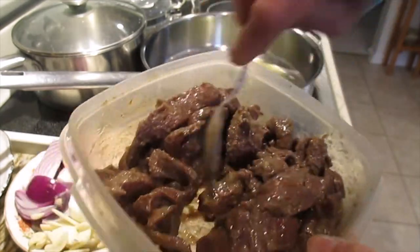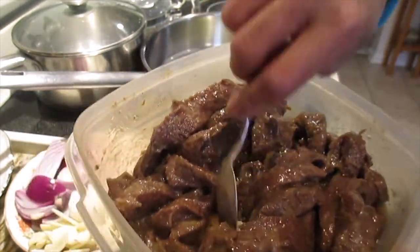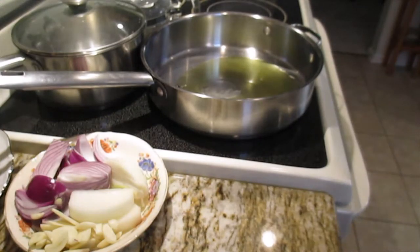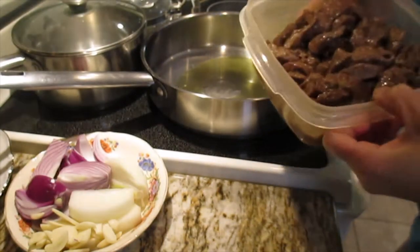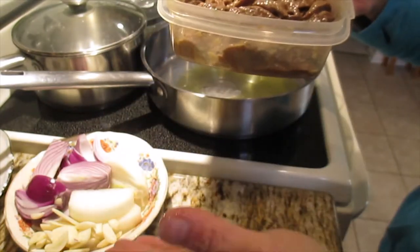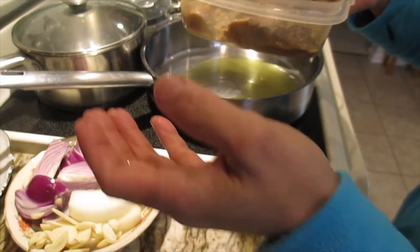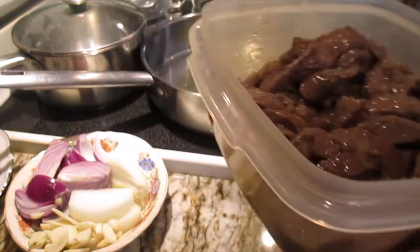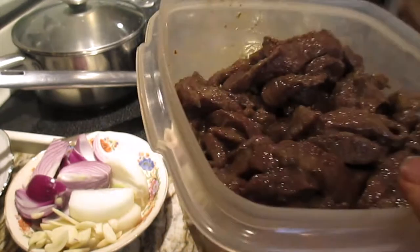I didn't put it in the freezer - I just put it in the regular fridge - but this is what happened. So let's start to cook. I want to cook this one first and then show you the next one, one by one. Thank you so much for watching.